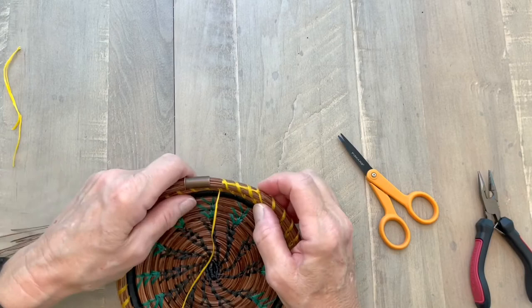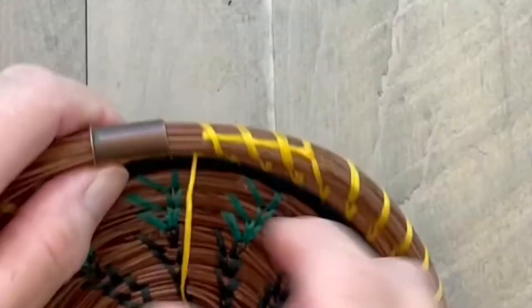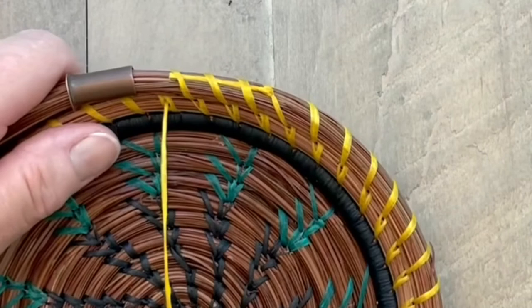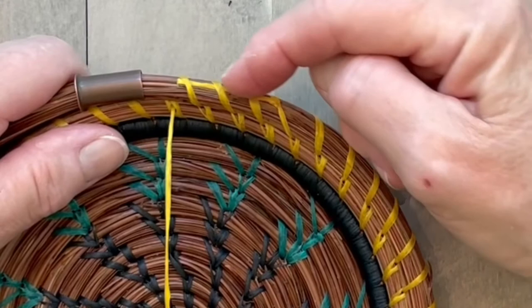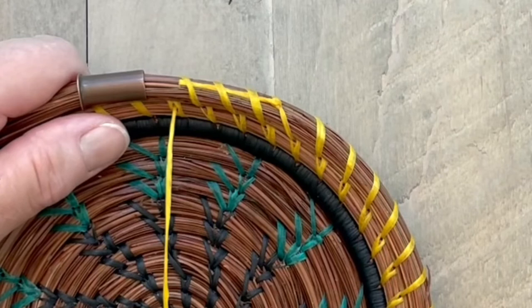Now I've got my new thread and I'm ready to go. The thing you want to watch is placing that so that when you come around with your next row, you can cover that thread completely so that it becomes invisible. So that's the top of the coil method to tie on a new thread. You can also use this with any other kind of thread, but I find it especially helpful when I'm using sinew.